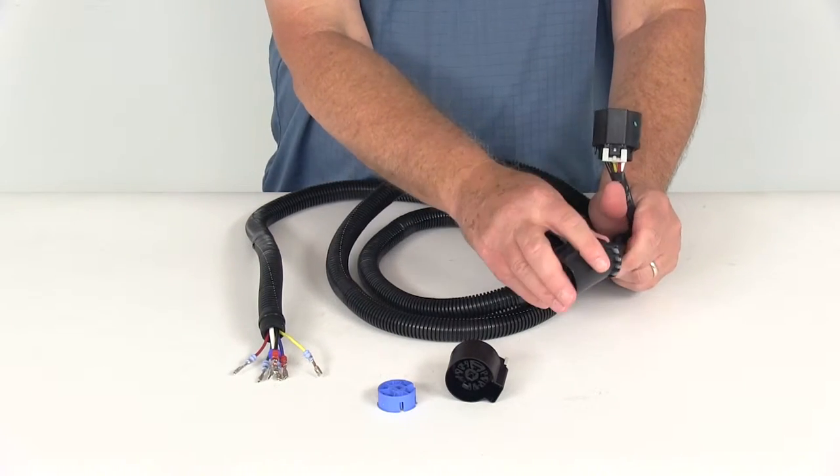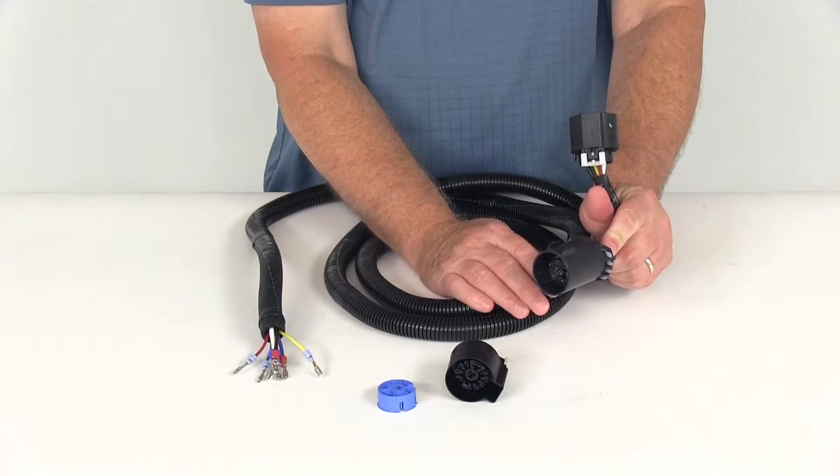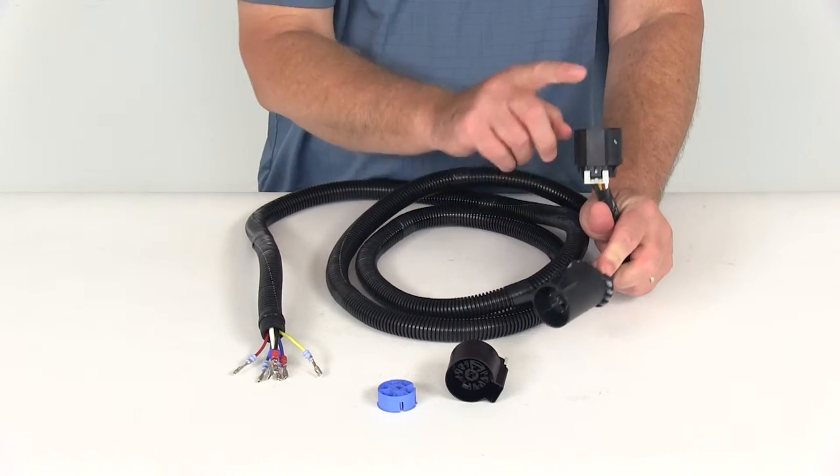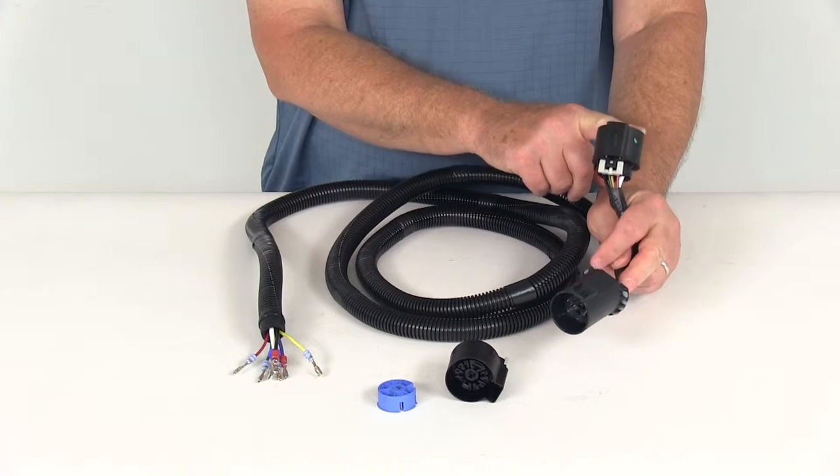Basically what you would do is find the plug where the OEM harness ends, pull that plug out, connect this into that — it will match up and plug in — and then this would go to the 7-way at the back of the vehicle.